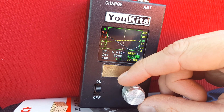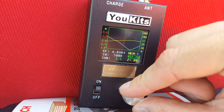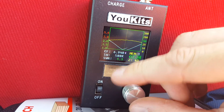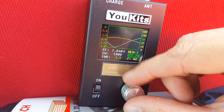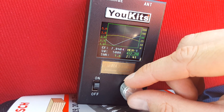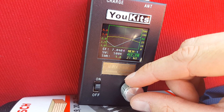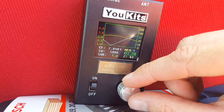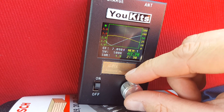So from 6.810 all the way up to 7.040. So I just need to shorten it just a bit more. And my target is 7.093.